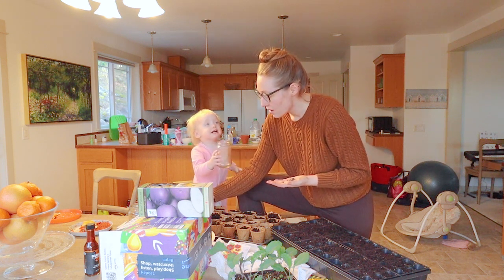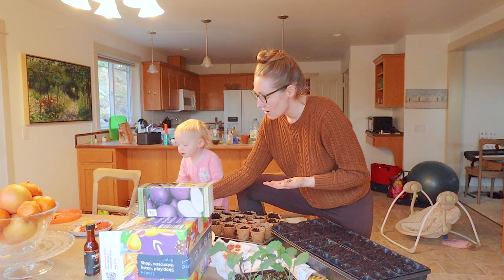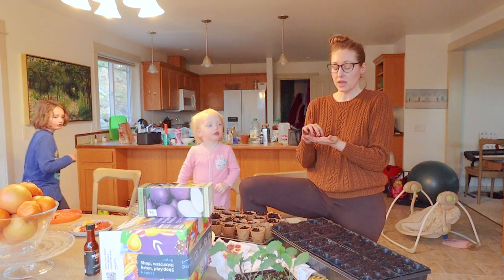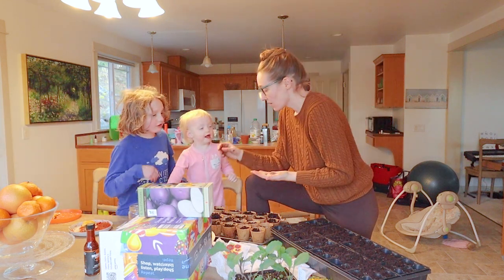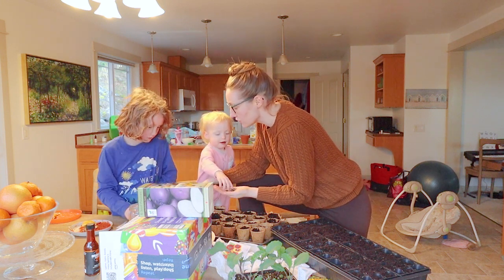Homemade root beer — homemade rooty beer. Some people make alcoholic beverages; that's one of our goals for a homestead. These are sunflowers — three seeds per pot, evenly distributed around. So if they all germinate...